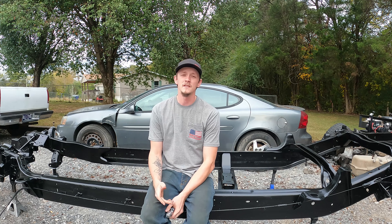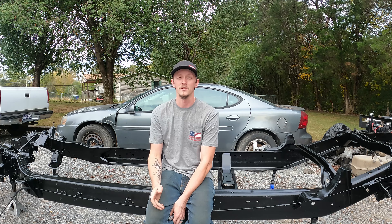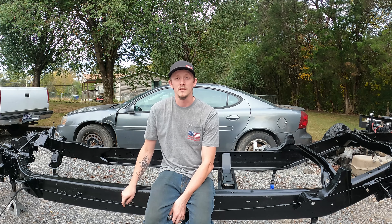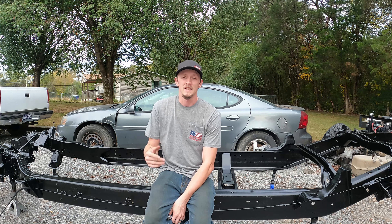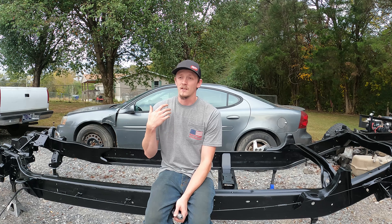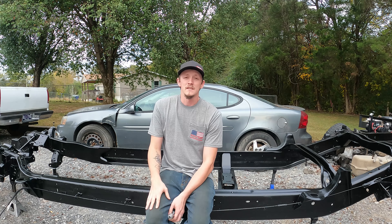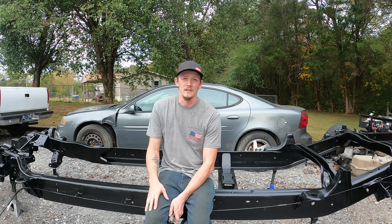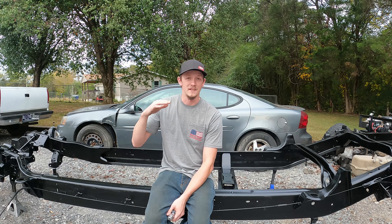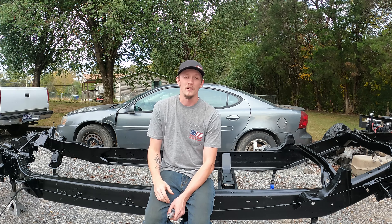By all means, if you have the ability and the money to go get your stuff powder coated, then do so. Powder coat is definitely tried and true, durable, and lasts a long time — I have nothing against powder coat. However, some people may not be able to afford it, so I opted to do frame paint. I painted this frame for 80 bucks — $80 versus however much it was ever going to cost to powder coat the frame. Take that into consideration.